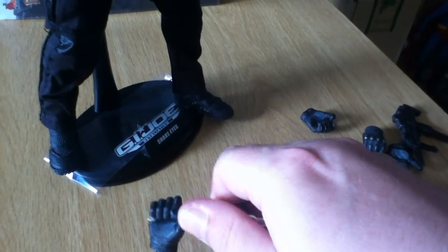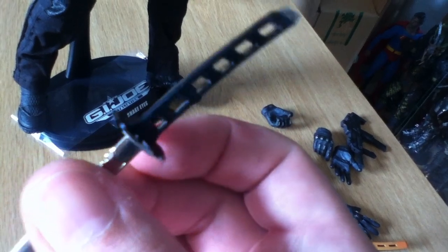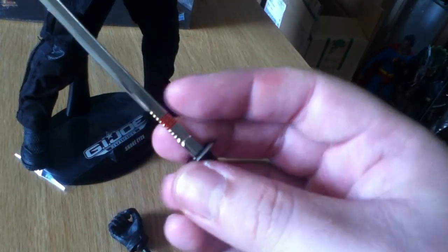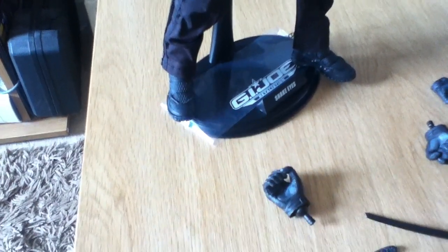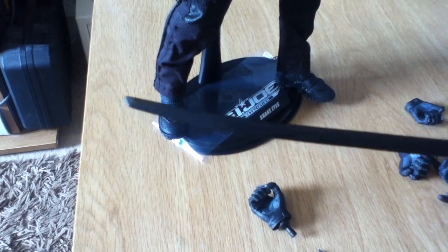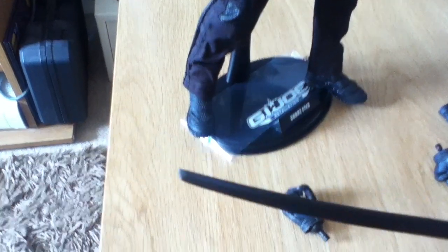Let me show you the swords a bit better. They are really nice swords. This silver one is a bit pointier, like a katana, while the black one has a more squared-off end — like a ninja-type blade. You can see the black one is noticeably more squared off.